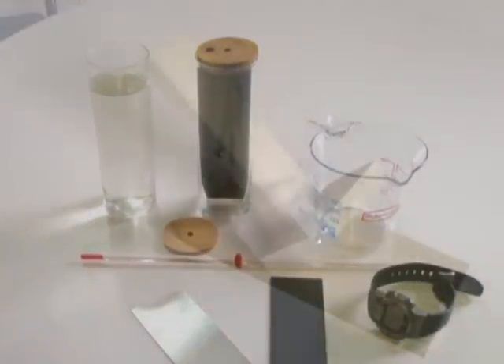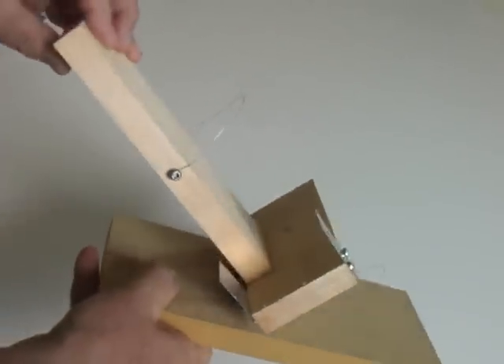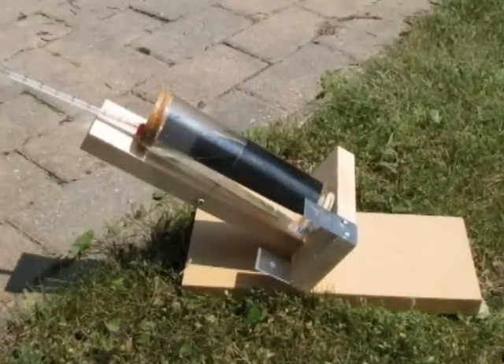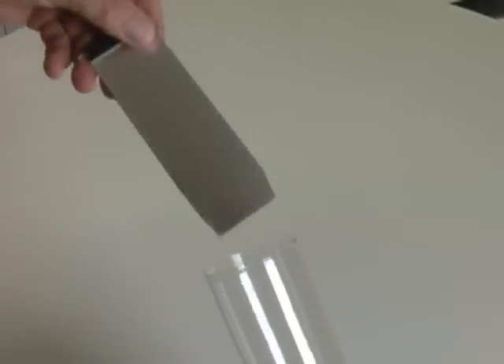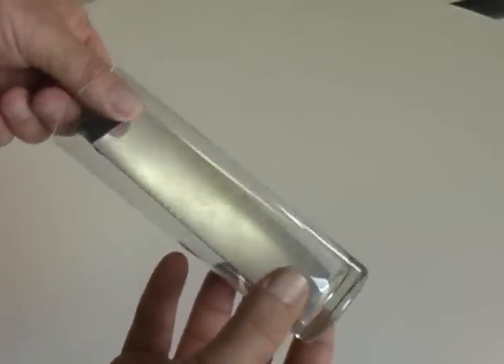I've constructed a hinged carrier so that the equipment can easily be adjusted to various angles. The process is simple — we will use the Sun to heat a known mass of water over a period of time. Start constructing your equipment by cutting a piece of thick aluminum foil so that it fits across the diameter of the container. The foil used in aluminum cookie sheets is suitable for this.